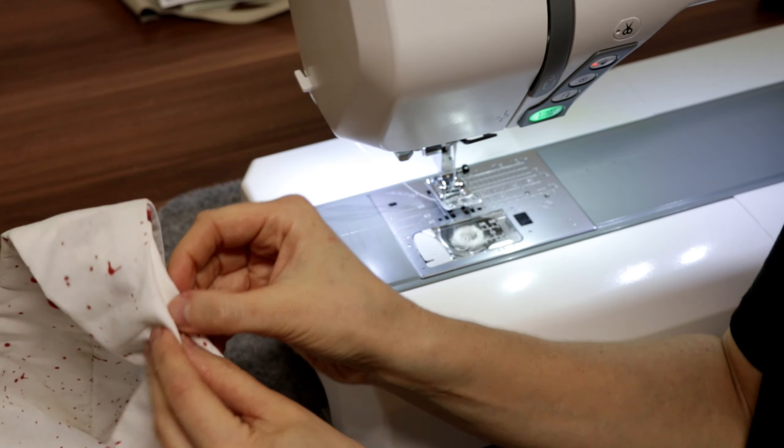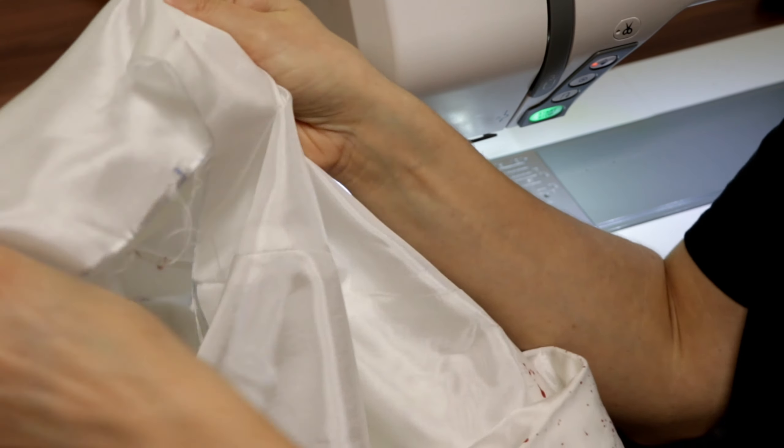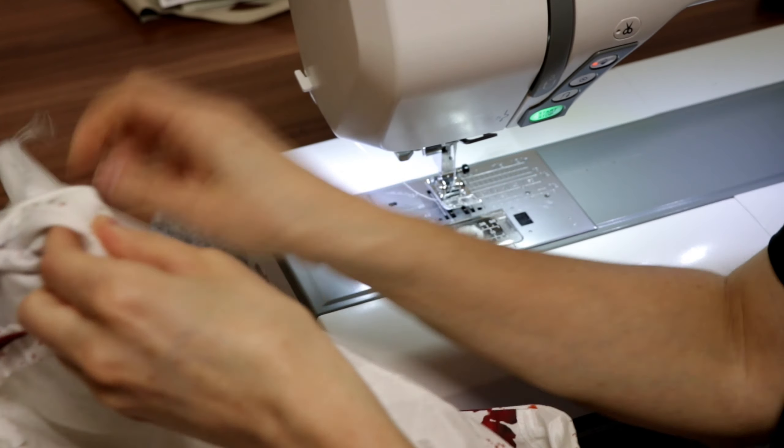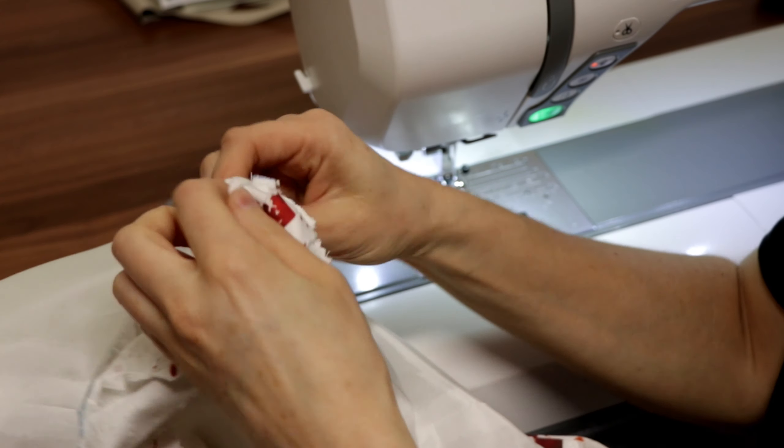To close the side openings of the shoulder area I grab between the main fabric and lining, pull out the required sections and stitch them together.